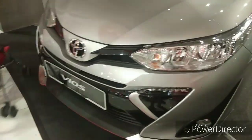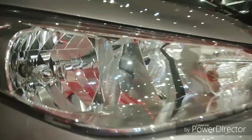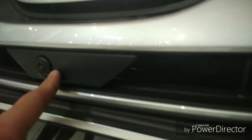Let's start with the exterior tour. In the J spec and E spec you just get a halogen reflector. We also got the LED daytime running light, and the E and G spec does get a fog light.